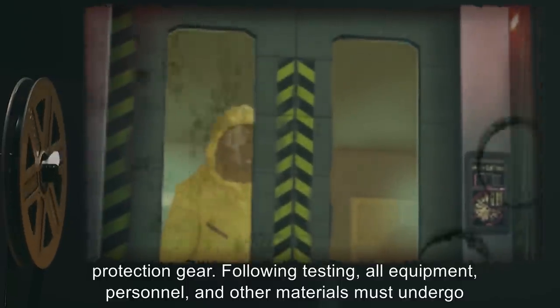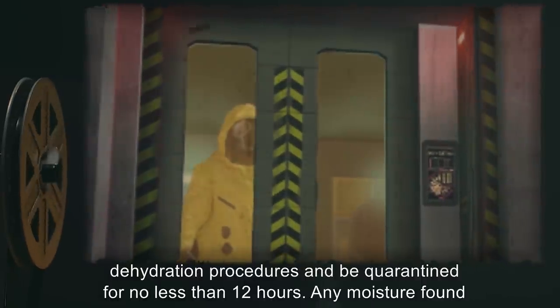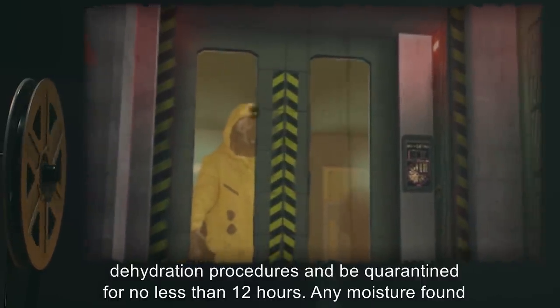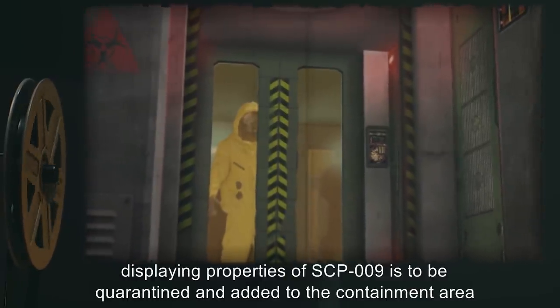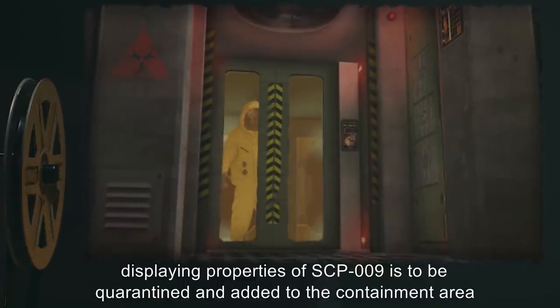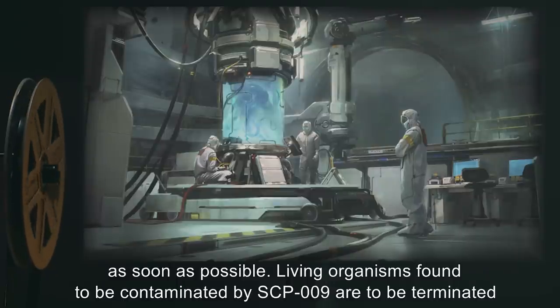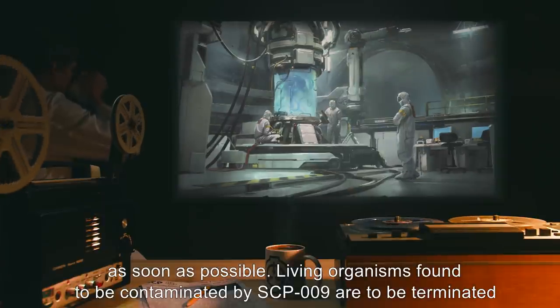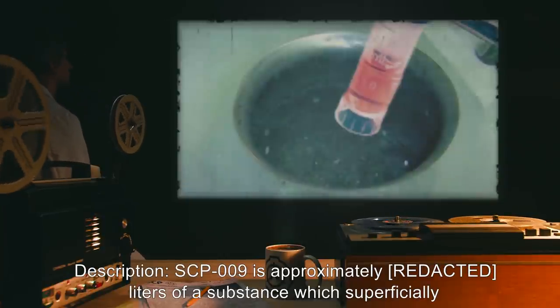Following testing, all equipment, personnel, and other materials must undergo dehydration procedures, and be quarantined for no less than 12 hours. Any moisture found displaying properties of SCP-009 is to be quarantined and added to the containment area as soon as possible. Living organisms found to be contaminated by SCP-009 are to be terminated by chemical desiccation, and extracted molecules of SCP-009 added to containment. Description.